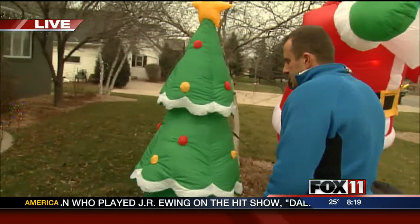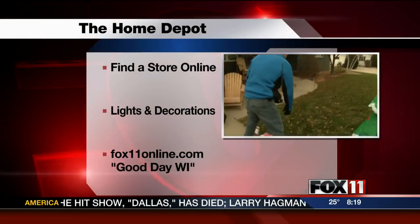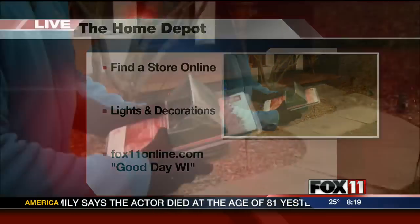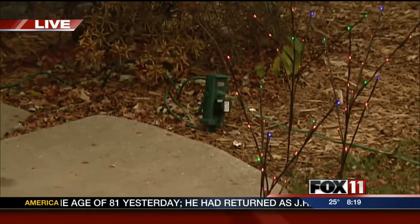Once you get them set up initially, I've got to show you something kind of neat here. As you do your yard decor and stuff like that, I've got these stake kits here with multiple outlets. I've got one over against the house here. You can plug these in the yard throughout and get your extension cord hooked up to them.